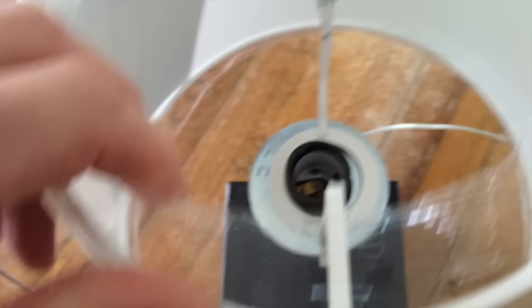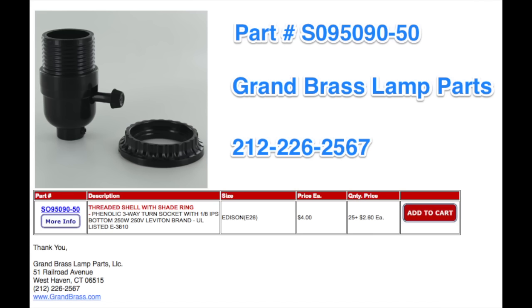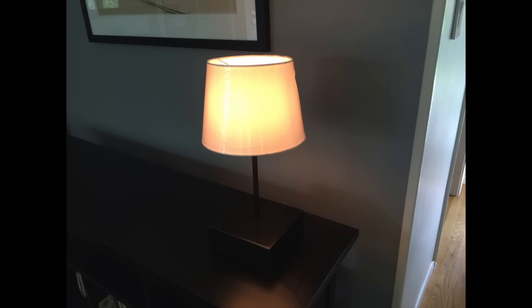If you have a lamp base that doesn't have a threaded collar on it, then you would need to go one extra step and purchase an item from this wonderful store in New York City, which must have every conceivable lamp connector adapter in the world — this is the third time I've used them, and they have everything. The type of lamp base costs about four bucks, and you would just have to swap out your lamp base, so there's a little wiring there. Then you would be able to use the said washer, pop in your Ikea lampshade, and be done. So that's it.